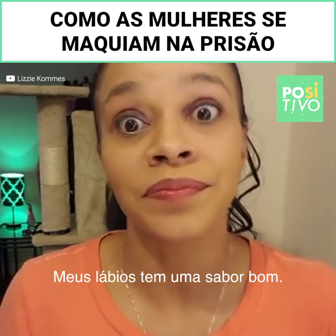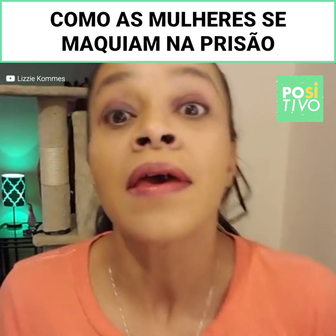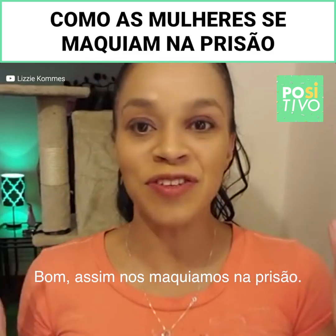And this tastes good. I think I had coffee in my eye though — this is horrible. Anyways, so this is how you do jailhouse makeup.